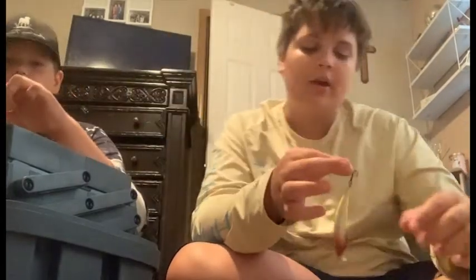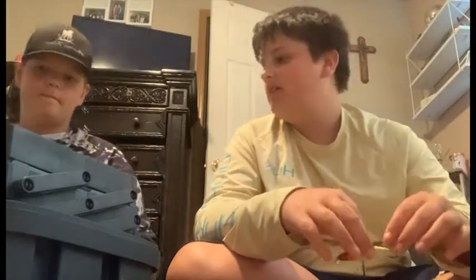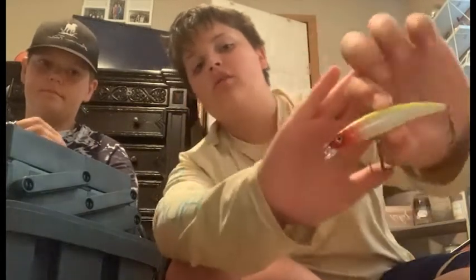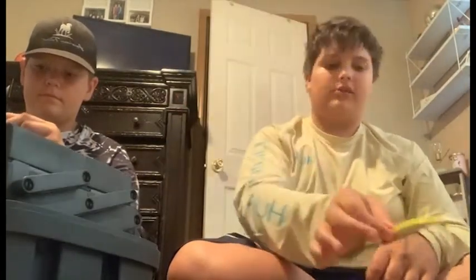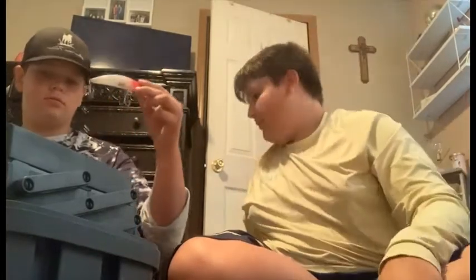Now we have this little Ozark Trail bait - it's a really good bait. I've caught so much stuff with this, it's very nice.